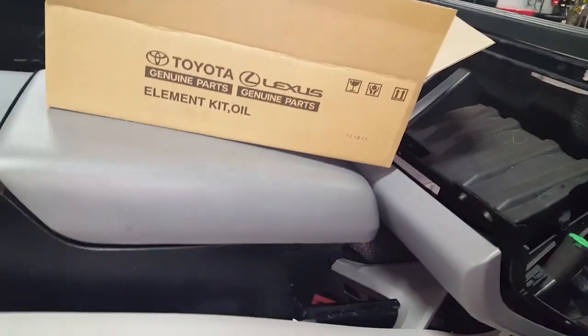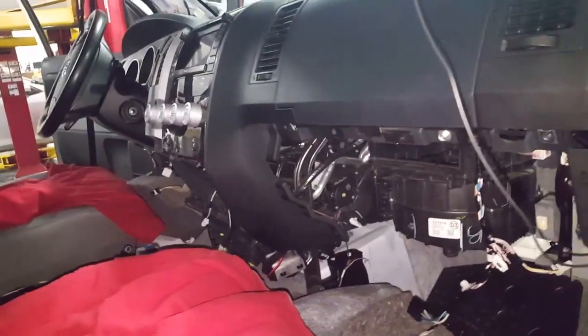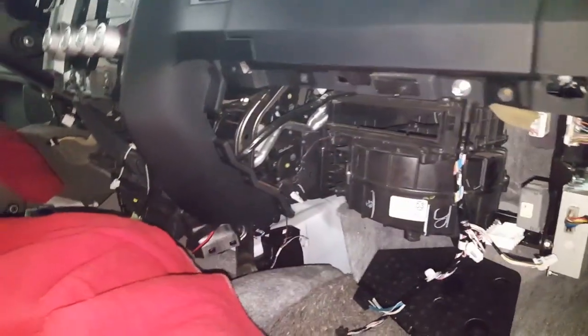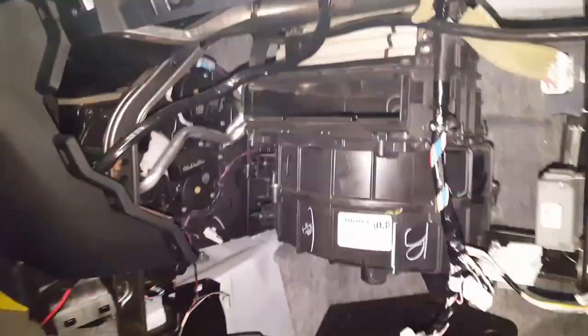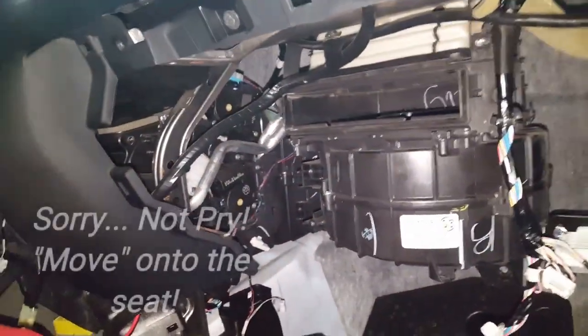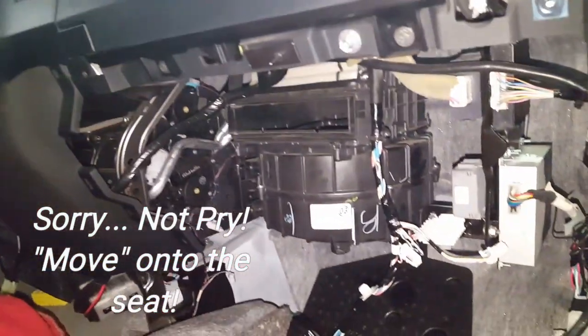More parts. This dash is ready to come apart, but the drawback is this vehicle has aftermarket monitors inside, so I'm dealing with some foreign wires. Everything's all connected, so I can't remove the entire dashboard outside.